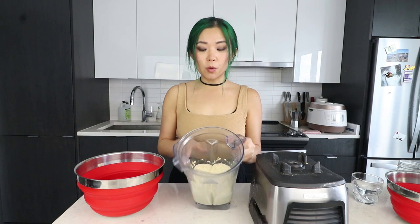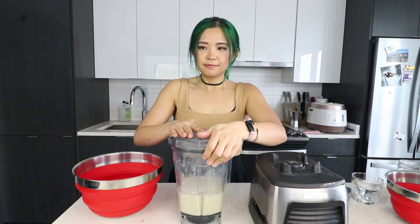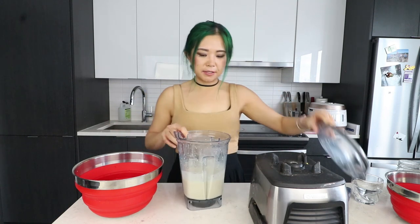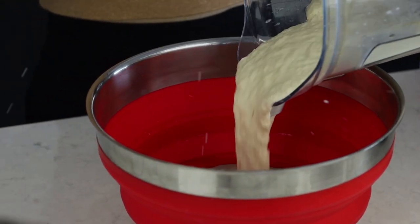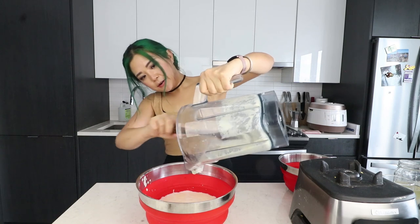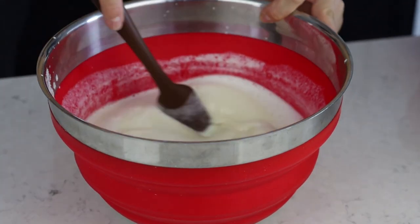That blended very easily — much more easily than I thought it would. Then you just add a little more water and blend again. It smells like beans. Wow, I'm actually surprised at how easily that blended — it's become a smooth-looking consistency. Then you want to mix in the rest of the water. No need to blend it more. I'm just going to get all the little bits out so I don't waste anything. Now we have this weird chickpea water situation.